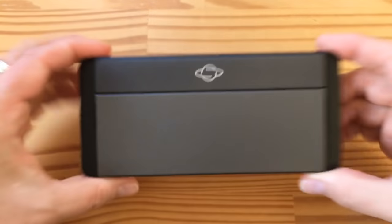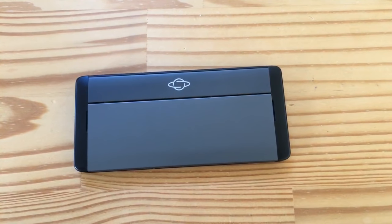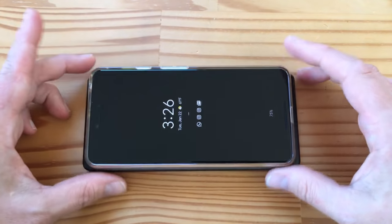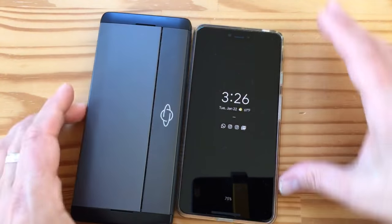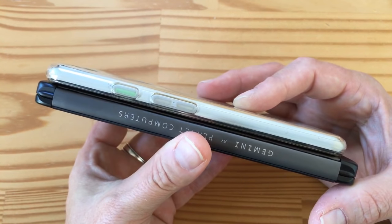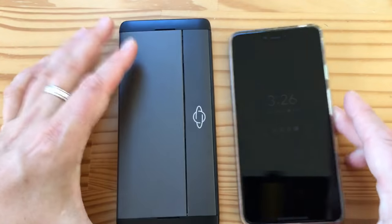Ta-da! So that's what it looks like. To give you some perspective, I'm going to pull out my Pixel 3. Here's my Pixel 3 in a case. To give you an idea on size, it's not that much bigger than a Pixel 3 XL. Thickness, of course, is going to be a little different because my Pixel 3 XL is in a case, but you get an idea. If I remove the Pixel 3 XL from the case, it's quite a bit thinner. So size-wise, it's not huge.